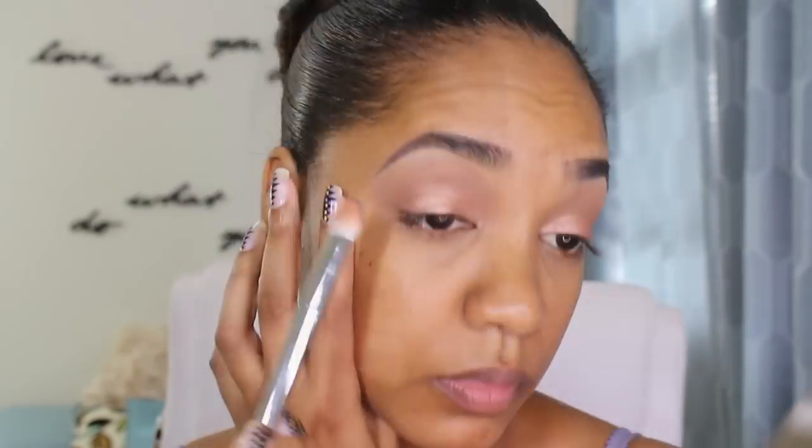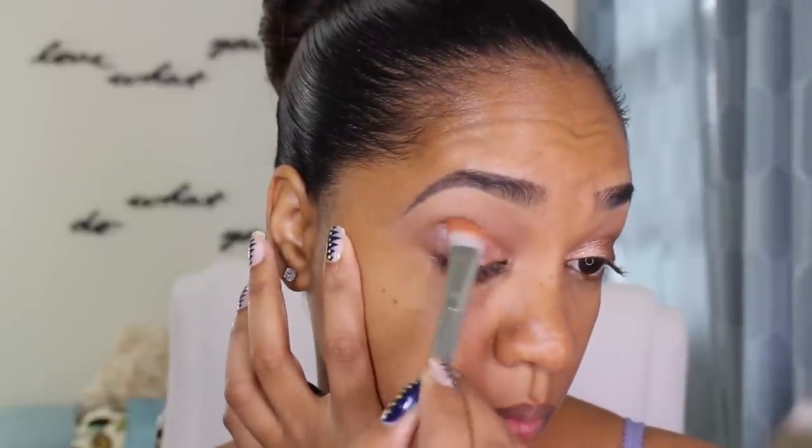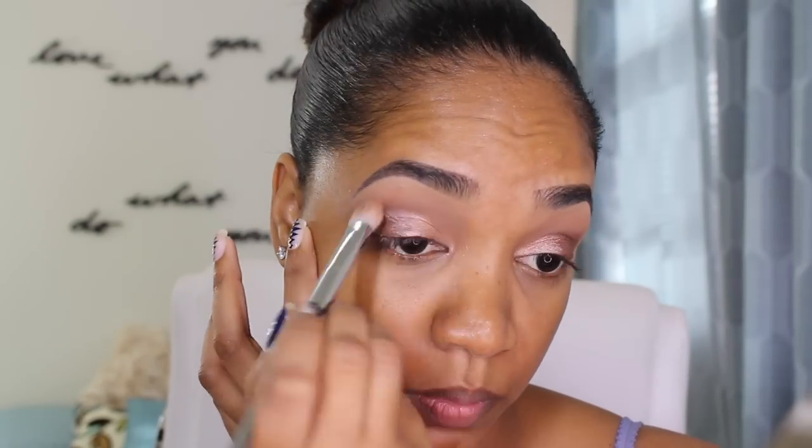Then I'm grabbing the shade Mesmerize, also from Makeup Geek, and using the other side of the brush — spritz the brush again — and applying this on the outer lid area and blending it inwards with the Grandstand shade. These two shades are actually really beautiful. I'm trying this new technique to see if they do stay in place longer, using a primer water and a waterproof base as well. Now just blending out the edges into the crease area. Since we have that matte shade down, the blending is easier and I'm hoping the eyeshadows won't crease throughout wear.